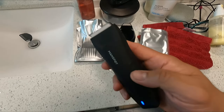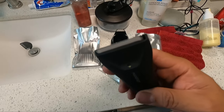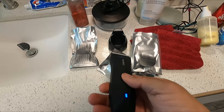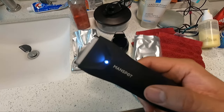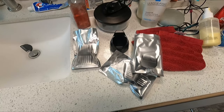Besides this shaving system, there's also an LED light — if you guys can see that. It's perfect for nighttime use if you're going to work at night or want to see more closely. So let's go ahead and shave our head and trim our beard.